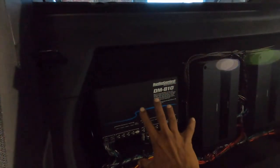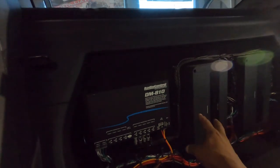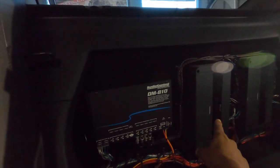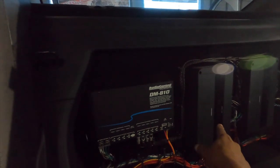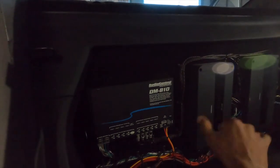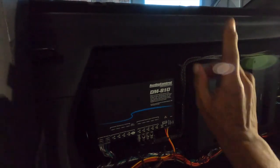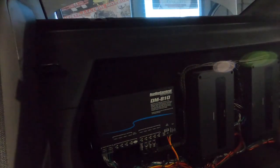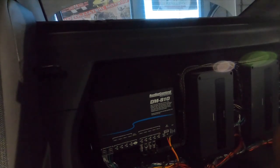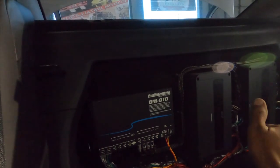The DM810 is running the Audison SR500.6, which handles the front channels. The rear channels are running the rear doors, and the mono channel is going to one sub — that's a 4-ohm sub. The other amp is bridged three-channel to the front doors and the other sub.